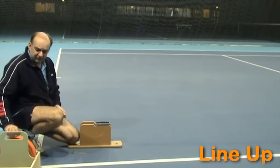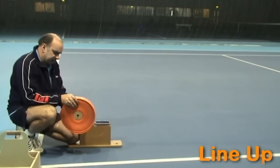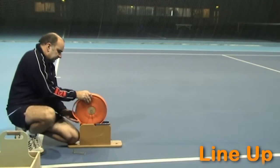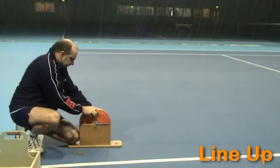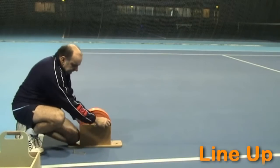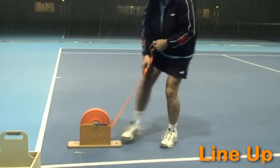To distribute the line, take the line out of the box, put the axle through the centre, drop it into the saddles, close the gates, and then simply pull off.